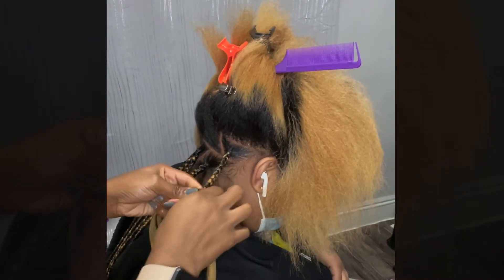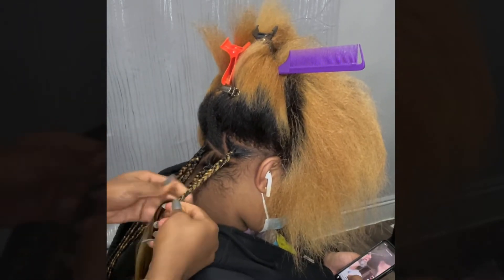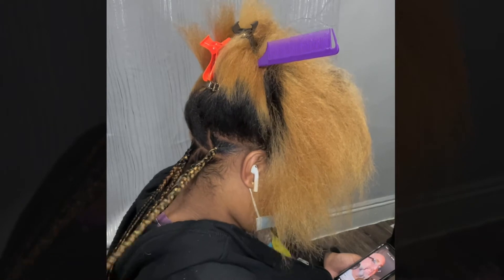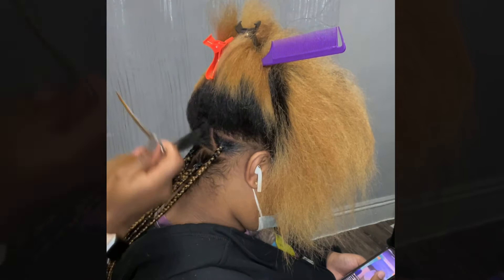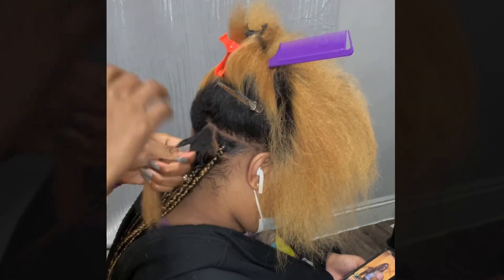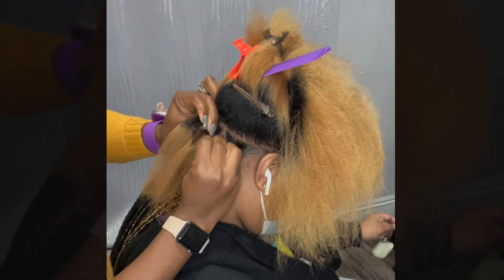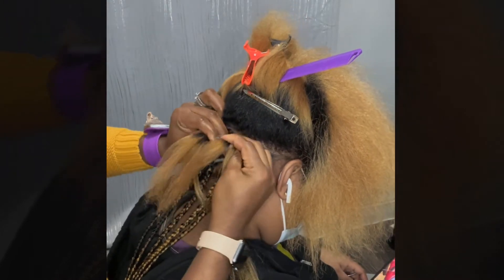Here we're doing the knotless, so I start by braiding the hair and I add in three pieces of braiding hair. The great thing about the knotless — if you want it to look even — is you have to gauge your hair with your hands, and the three pieces of hair you're adding have to be even for it to look even. As you can see, I've already pre-parted that next triangle line, so it's easy that way.